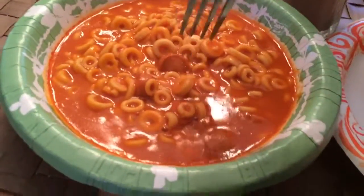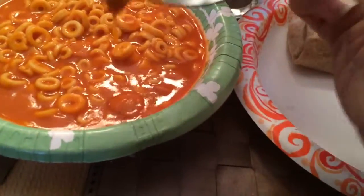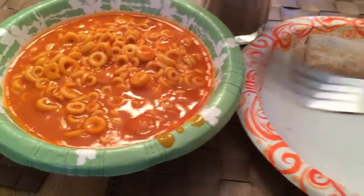I've got some SpaghettiOs, Franks — the Franks kind in this case — and then I've got a bean and cheese burrito.